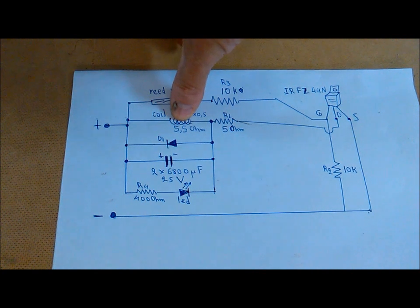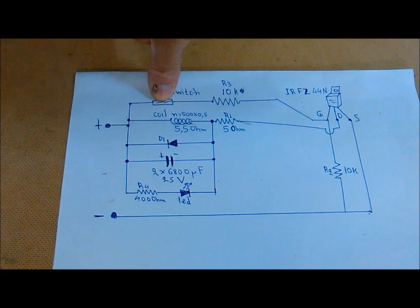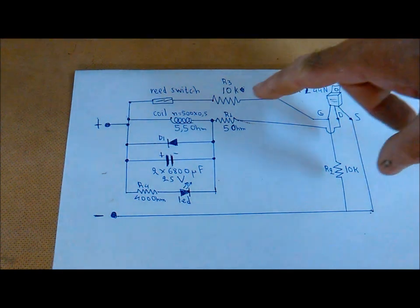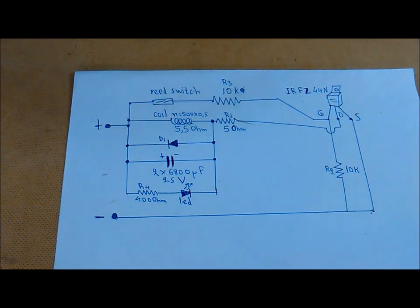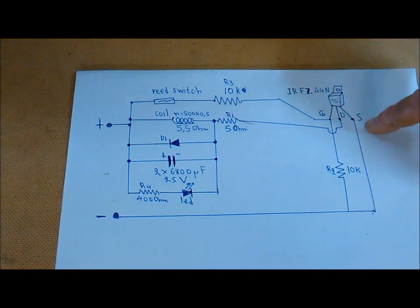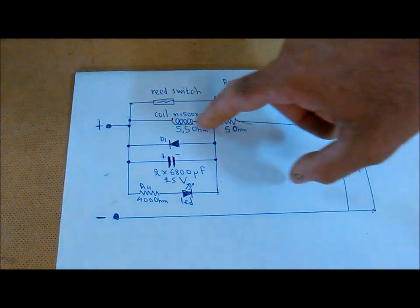Here is the electric reed switch, this is our electrical reed switch, here is the magnetic reed switch. The transistor is used because from the magnetic reed switch it cannot stay up for long and it will fall down. The transistor drives the circuit from the magnetic switch.